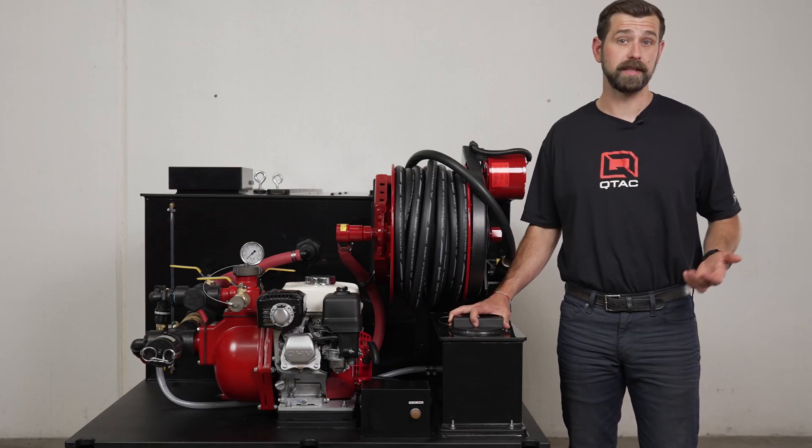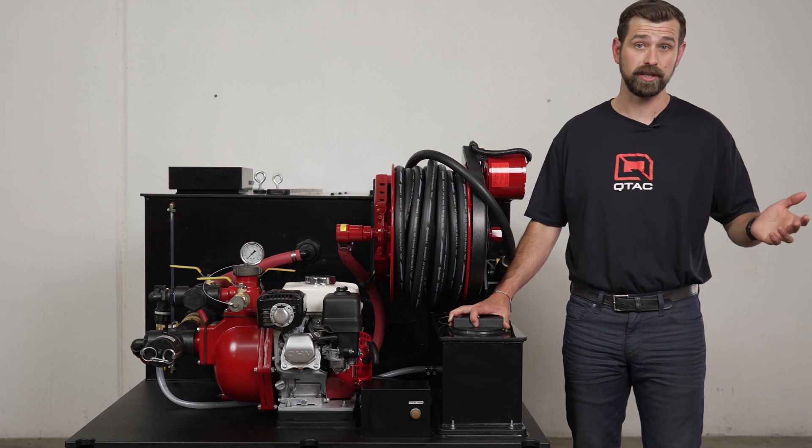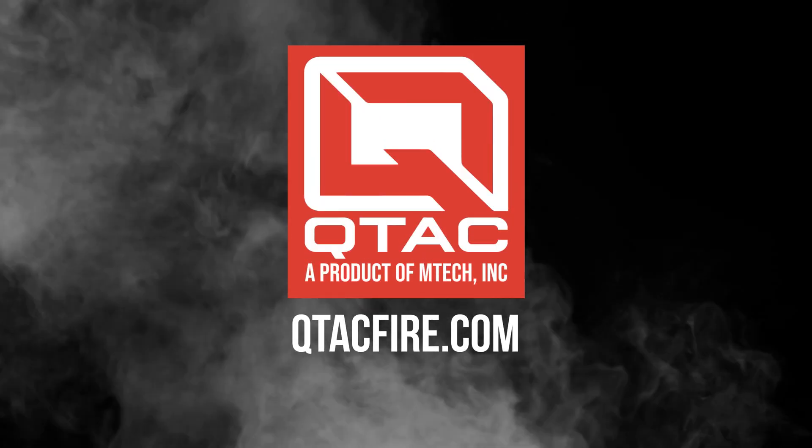And that's the overview of the QTAC 300 HP. Thanks for watching QTAC Academy. If you have any questions, please leave us a comment down below and check us out at QTACFire.com.